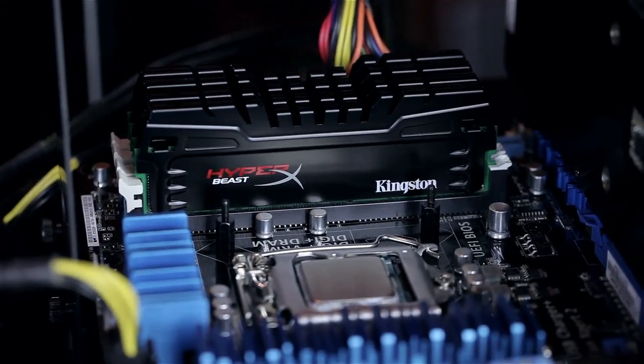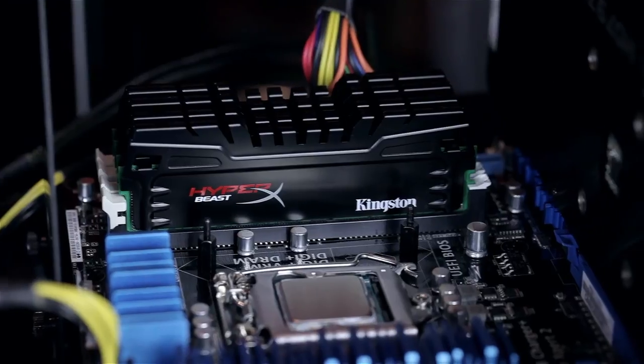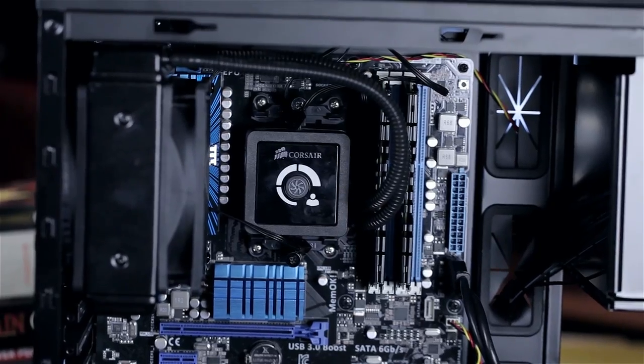The rest of the system: we have one and two of these 7970s. We have 16 gigabytes of 2400 megahertz Kingston Beast RAM running at 2133 on both systems. We've got a Kingston HyperX 3K 120 gigabyte SSD on both systems, and a Seasonic 850 watt gold certified power supply.